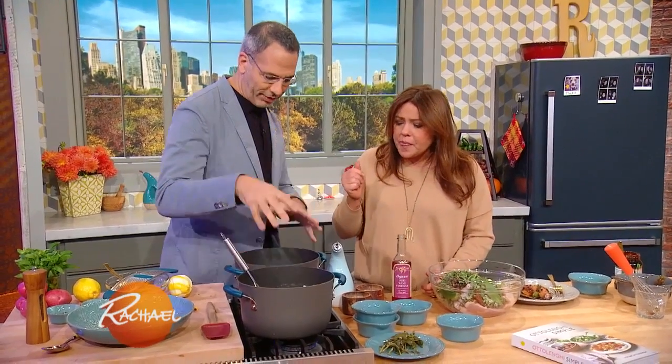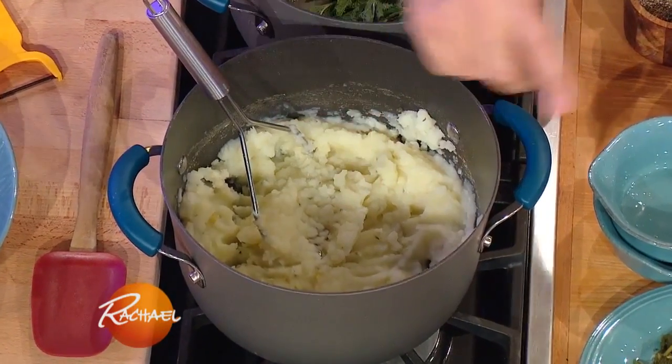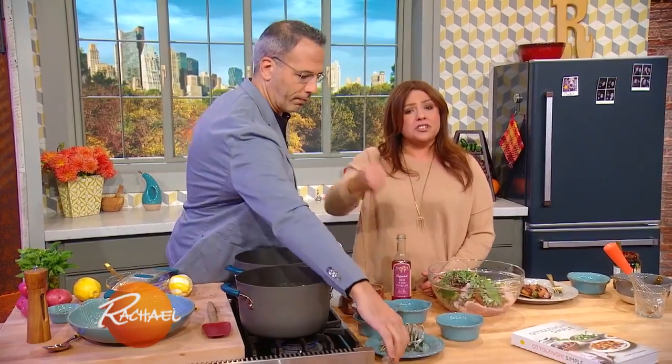Delicious. And then once they're cooked, you drain it. I keep the lemon skin and the garlic in there. I get rid of the thyme and all that stuff — take the stems out.